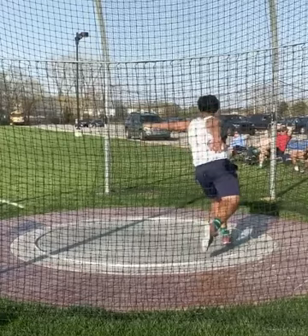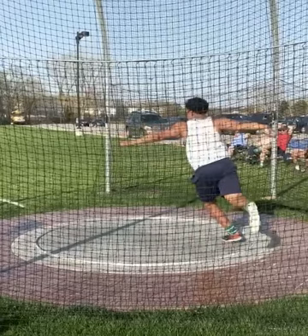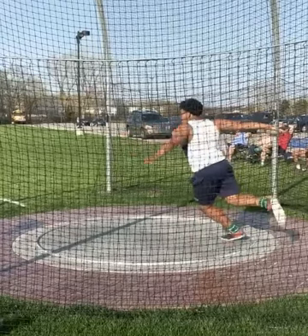Instead of getting his weight onto his left foot, see how he's kind of falling backwards into the circle. If you were just to try to stand in that position, you would fall over — you would not be balanced. So we need to get more weight onto your left side so that you can be in a better position to drive out of the back. You're throwing with the full rotation, the full spin at meets, so we want to make sure you work on the throw starting from the back of the circle. Really work on pivoting on that left foot, shifting your weight, getting over that left side, getting around your left.